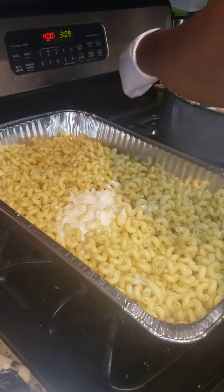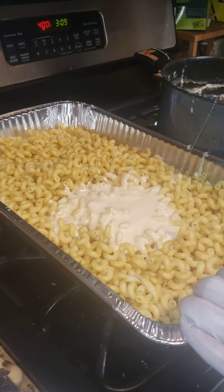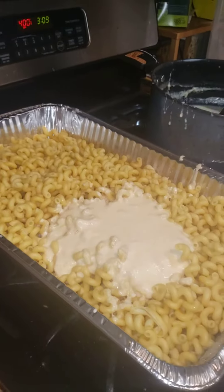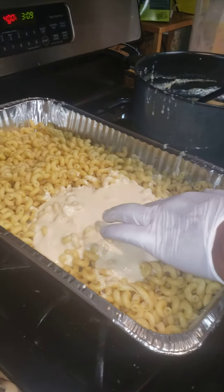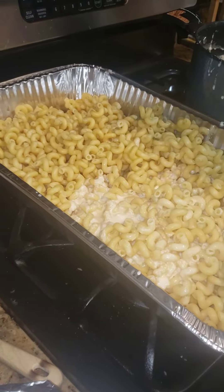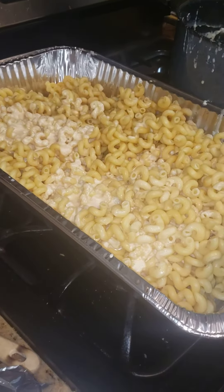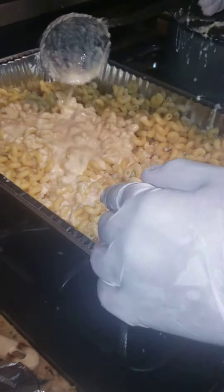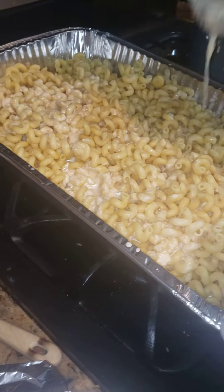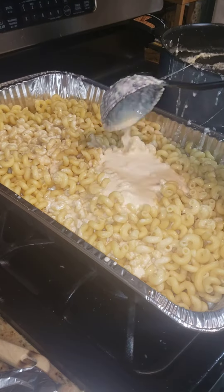Our cheese sauce is done and as you can see we have a fairly large pan of corkscrew pasta. I'm just going to ladle this in, give it a toss, and then our client will finish this in the oven. I want to take some of that residual cheese and mix it in and cover the top as well. It seems a little watery but the cheese is definitely thick and nice and melted.